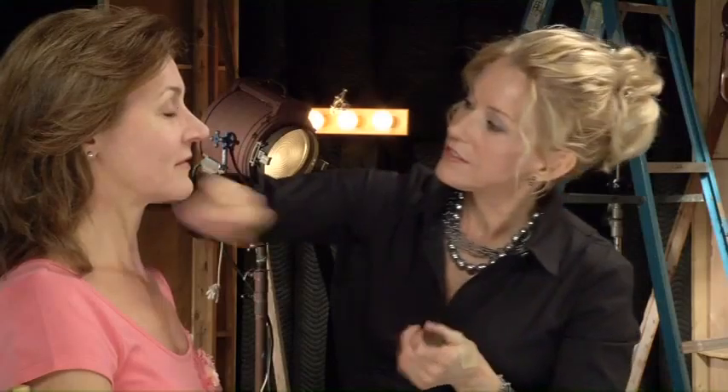Always blend upward. She's a little red around her cheek, so I'm going to add a little bit more to give her a little bit more coverage.